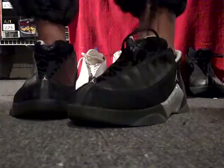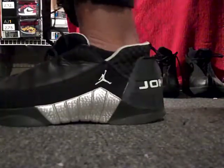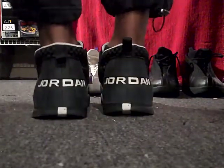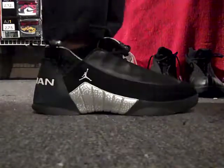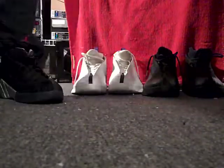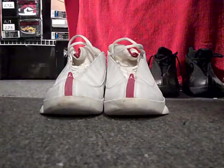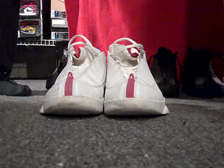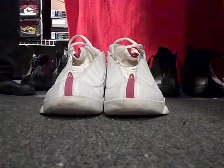Here's the 15 lows — the black and the metallic silver. And the white and the deep red.